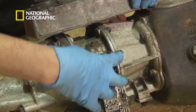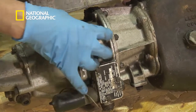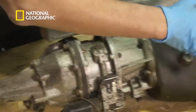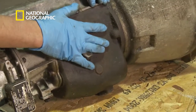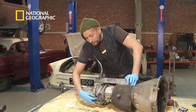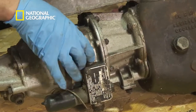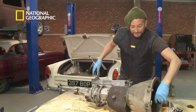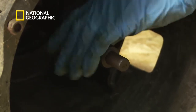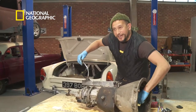This unit was always an option on Sunbeam Alpines, so I think it's probably original. What I want to do is check that this part of the gearbox is working okay. I'm going to have to take a bit of a chance on the overdrive unit — this solenoid will normally work, but sometimes these can get a little bit gummed up with old oil. If I just turn the input shaft of the gearbox now, I can feel there's nothing too notchy in there and there's not too much play, so that's a good sign.